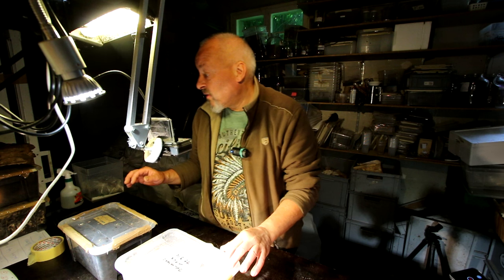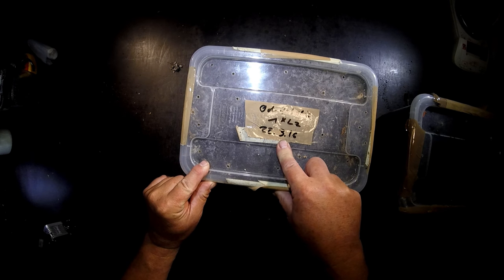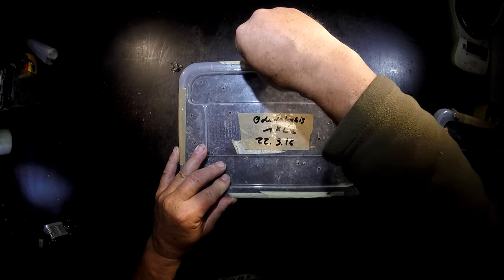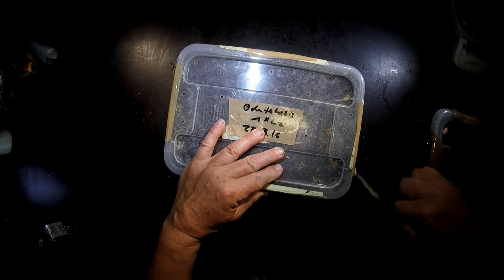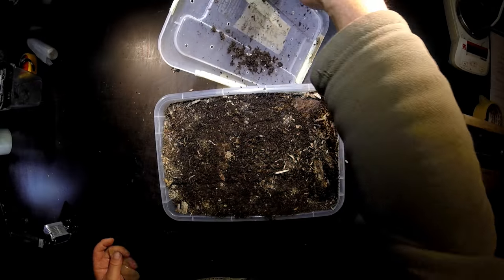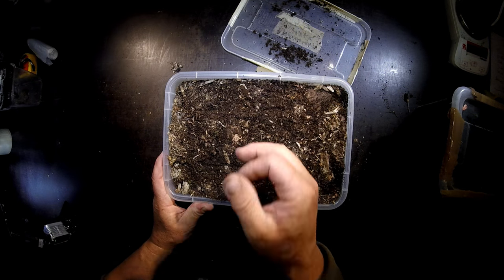Now I want to check some stages of larvae that I have in my breeding since the 22nd of March. So that's two and a half months — Odontolabis. I have 10 larvae and I want to see. I also have Odontolabis as a pair in breeding, but I want to see how they live in the box with this kind of mixture of substrate. Half of it is white rotten wood in the form of kimchi, half of it is flakes. So let's see.